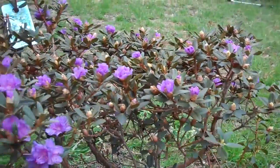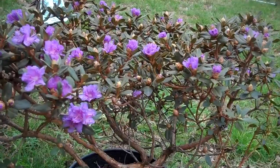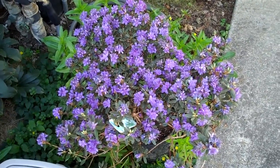I'll enjoy the flowers now and wait until they finish blooming before starting to work on them. That will be the best time. Still flowering strong here in mid-April. Beautiful.